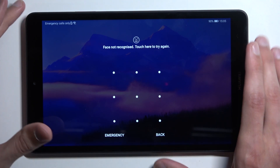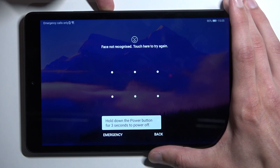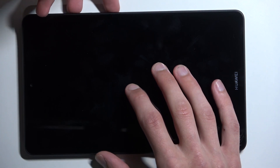Let's start off by turning off our device, so we're going to hold our power button and select power off. When the device turns off, you want to hold your power button and the volume up at the same time.